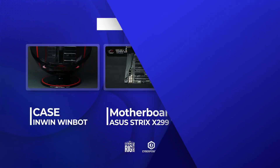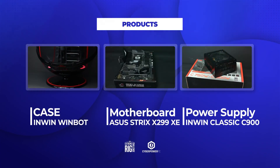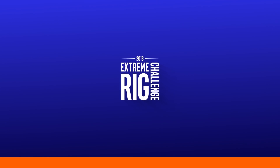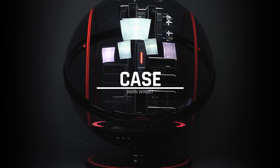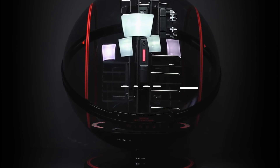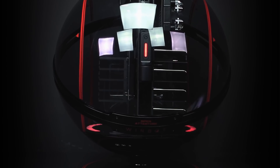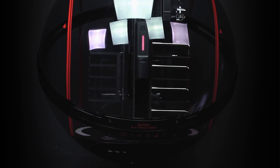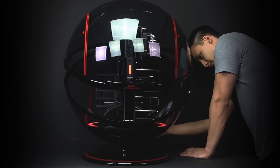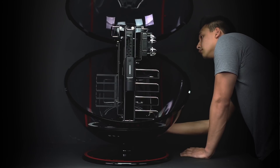The first three components we'll be talking about are the backbone of any build: the case, the motherboard, and the power supply. The case we decided to go with is extremely unique and something that most of you have never seen — it's the WinBot from InWin. With a spherical transparent design composed of acrylic and metallic base, this transparent case gives a visual experience of your PC hard at work. Not only is it just a case, but it also can respond to voice commands, body motion, and utilize face detection.